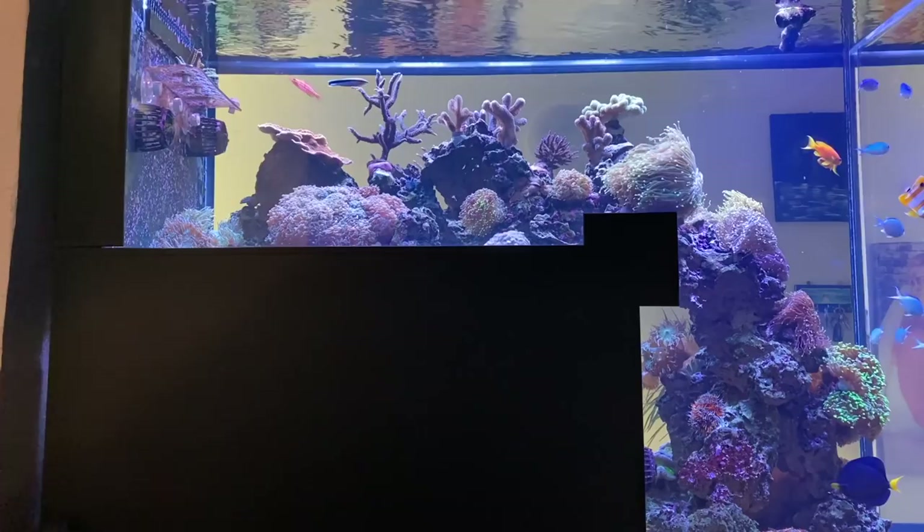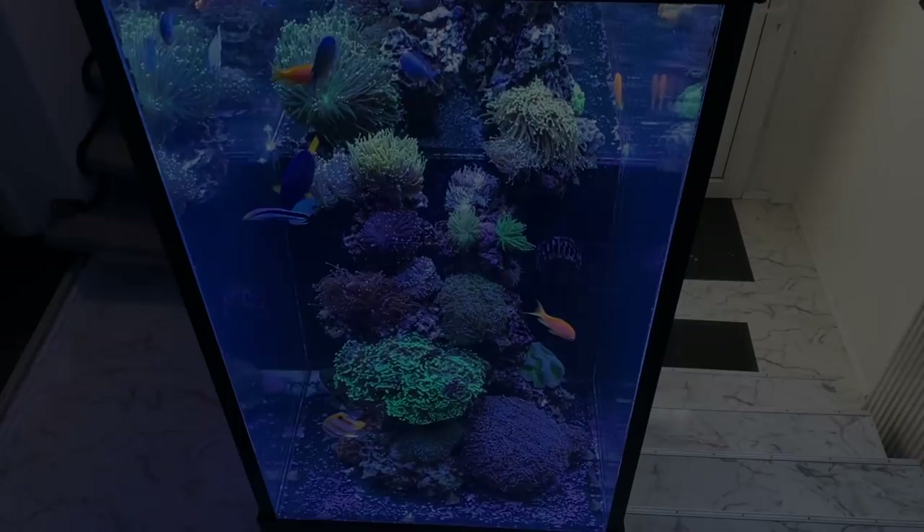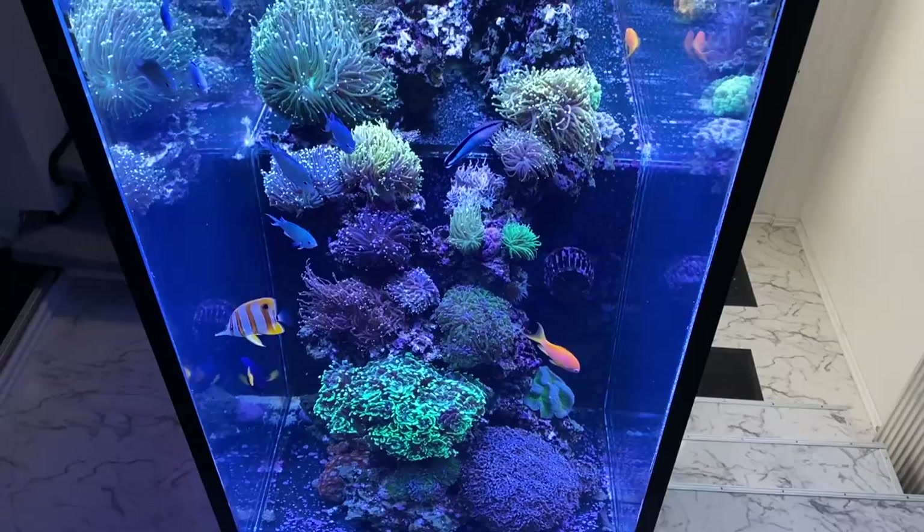Write in the comments what you think of such an aquarium shape — would this also be something for you? And like every aquarium on this channel, you also find Peter's on the website. There you can see water values and a technical list. It was an honor to present that tank and I am looking forward to next week.